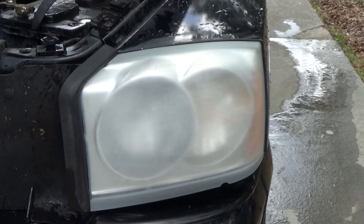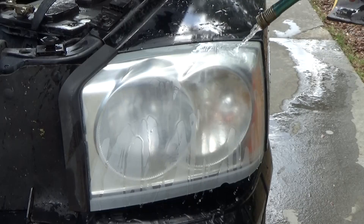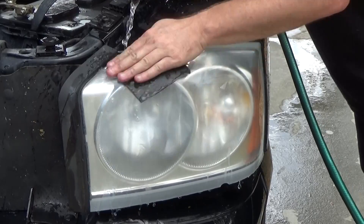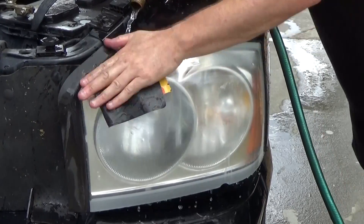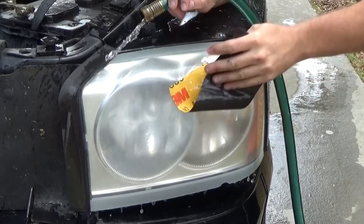Here's what it looks like after the 400-grit and allowing it to dry. Now I'm going to repeat the same process using 600-grit sandpaper — simply sand, making sure I get all around the edges and cover the entire lens. That 400-grit leaves some pretty deep grooves, and you're going to need this 600 to smooth them out.